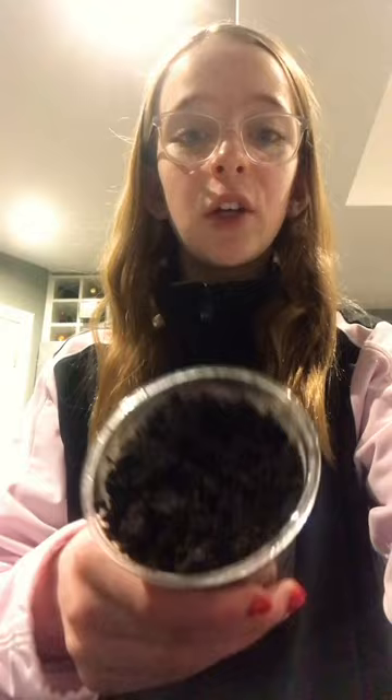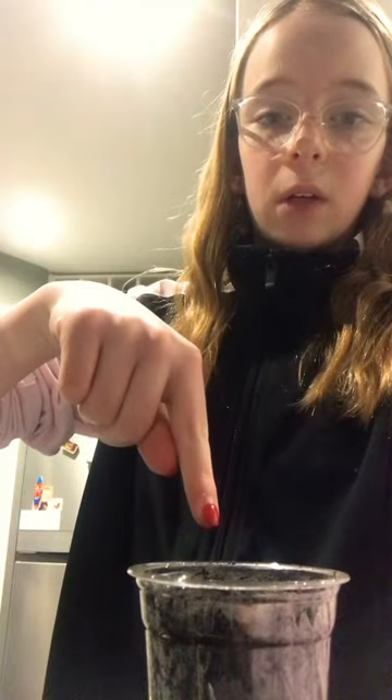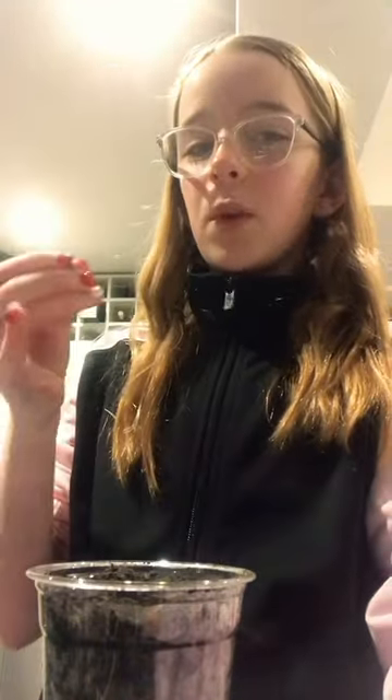I actually went into the garden and got this soil all by myself on Wednesday, so very proud of myself. Now we gotta poke a hole in it. I'm gonna use this seed since it's the most developed one.